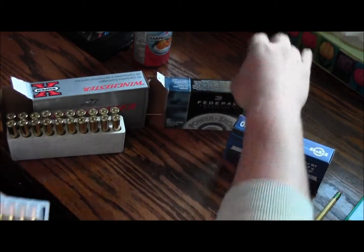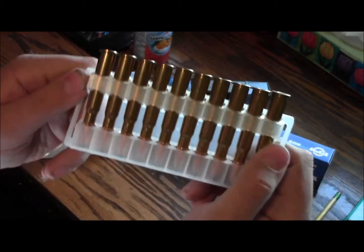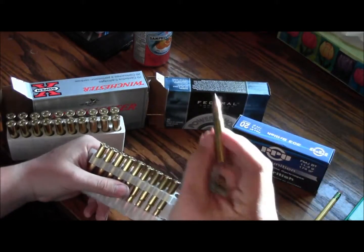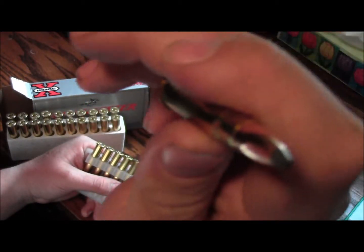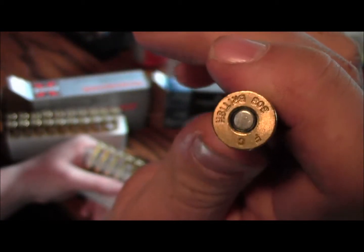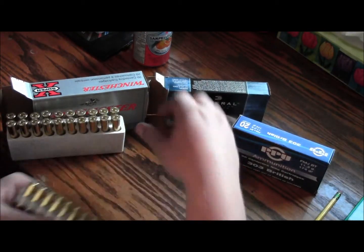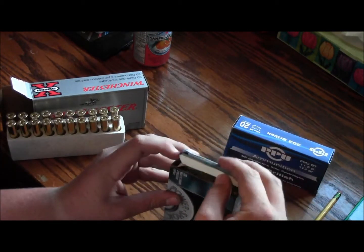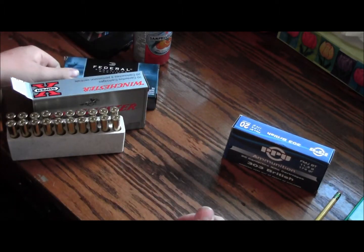It comes in these neat little belt bandolier things — you put your belt through these two little loops and carry it along. It's .303 British again, soft tip. That's 150 grain bullets in those. They're $26, which is a pretty crappy price when you think about it — lighter bullets and more expensive.